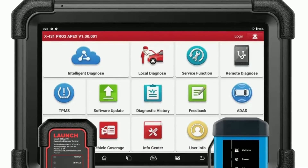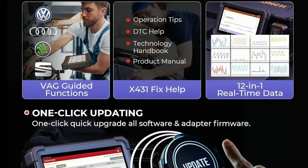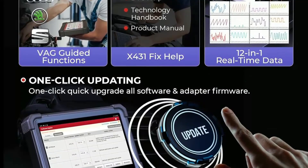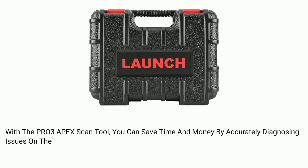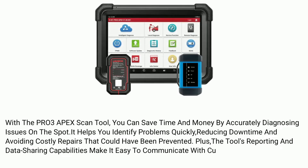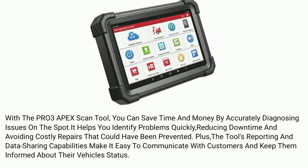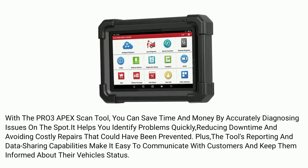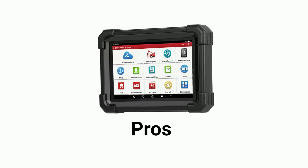What sets the Pro 3 Apex apart from the competition is its wireless capabilities. Launch is known for its regular software updates, ensuring that your Pro 3 Apex is always up-to-date and compatible with the latest vehicles and diagnostic procedures. You won't have to worry about your tool becoming obsolete. With the Pro 3 Apex, you can save time and money by accurately diagnosing issues on the spot, reducing downtime and avoiding costly repairs. Plus, the tool's reporting and data-sharing capabilities make it easy to communicate with customers.